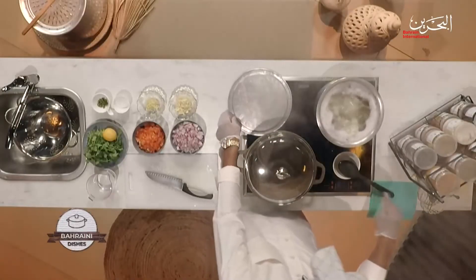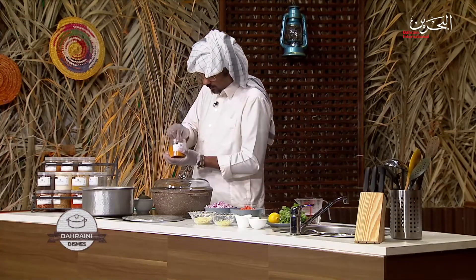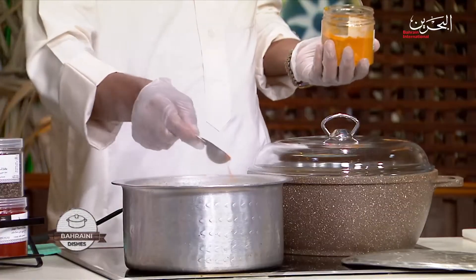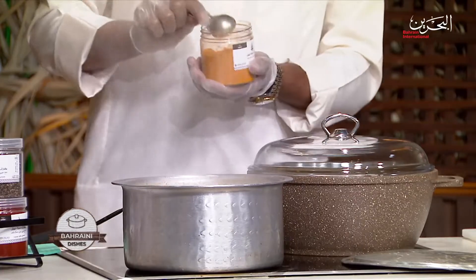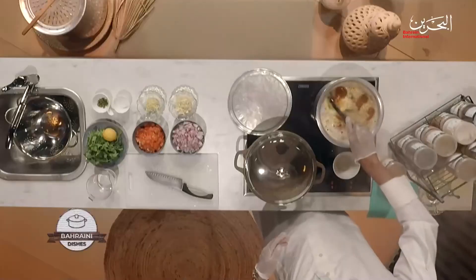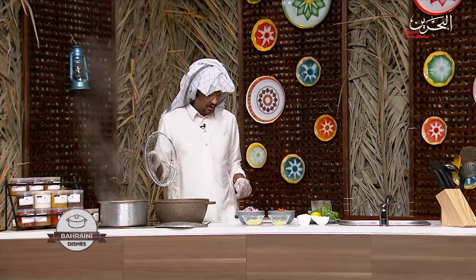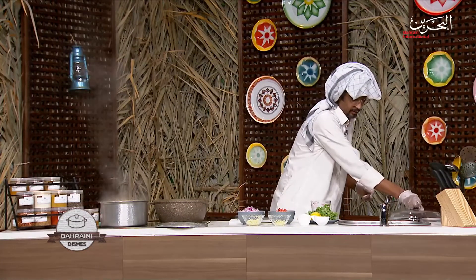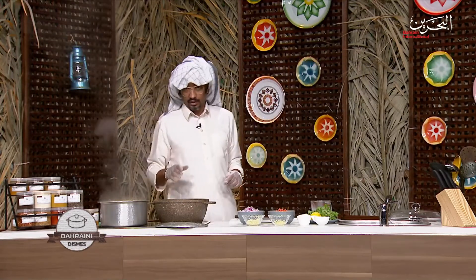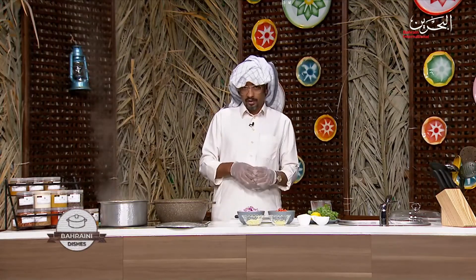We've come back at almost 40 minutes, not an hour yet, but we're going to let it go while we do the base of the dish. Let me put a little bit of turmeric — just enough to give it a beautiful colour and better smell. Turmeric is very good; it's like an antibiotic for the food. It kills all the bacteria, especially with meat.